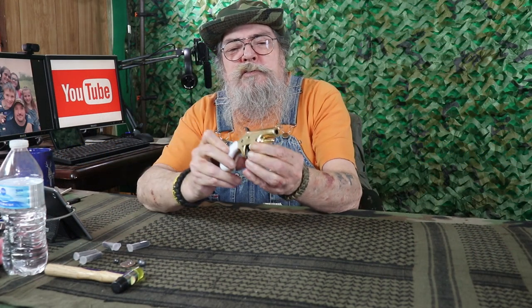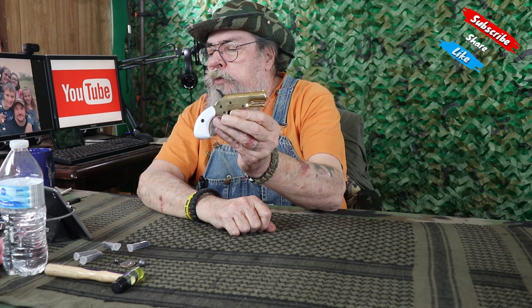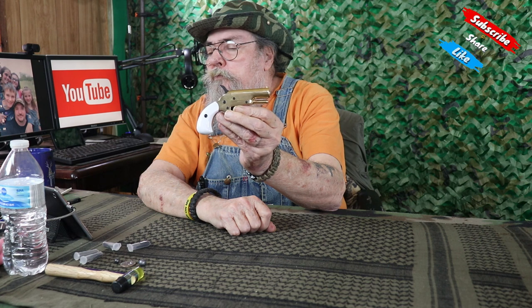This is what it's all about — the Traditions Vest Pocket Derringer. I've been wanting one of these for so long. It comes in .31 caliber. The ignition type is a percussion cap. The barrel is a brass rounded barrel of two and a quarter inches. The overall length is four and three quarter inches. The weight is three quarters of a pound. This is a smooth bore pistol, so you're not going to get real good accuracy for very far.